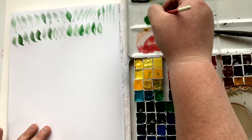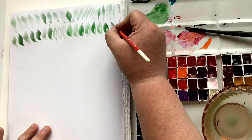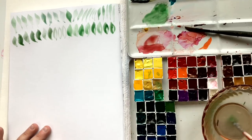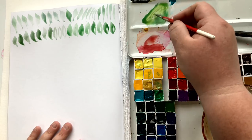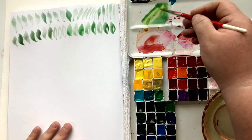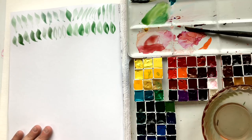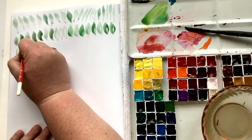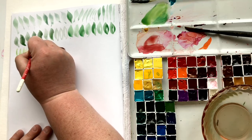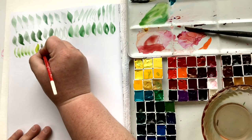I'm just continuing on, making these marks really close to one another. My goal here is to fill this entire page — that will probably take about 12 to 15 minutes. That can be a good goal: if you tell yourself you want to practice mark making once a week, make your goal a page-fill goal. Fill the backside of an eight-and-a-half by eleven, and don't stand up until you are done with that page.